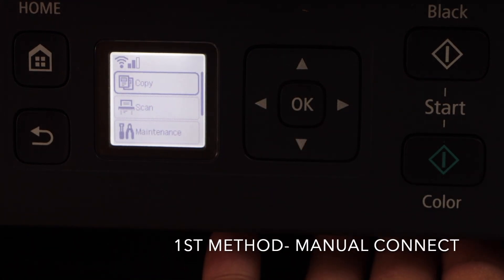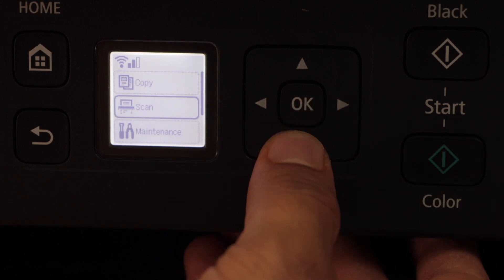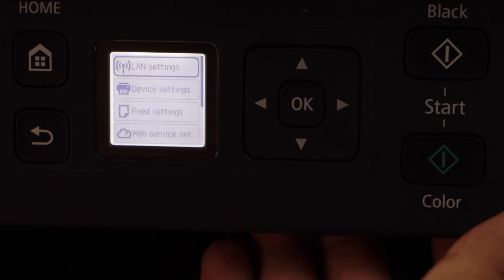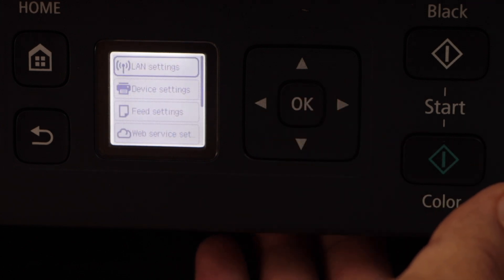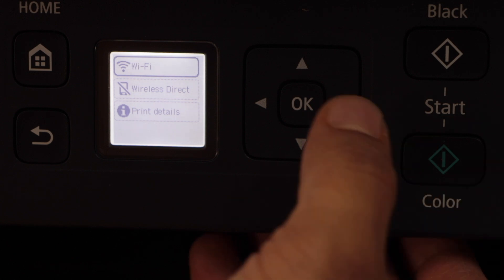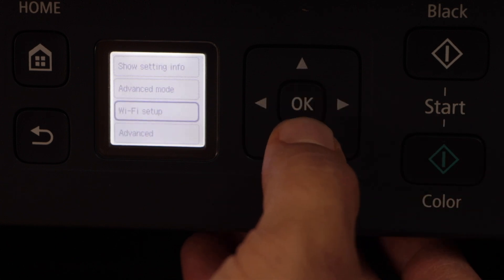To connect the printer with the home or office Wi-Fi network, scroll down and look for the settings icon and press OK. Select LAN settings, then select Wi-Fi, and then you can look for the Wi-Fi setup.